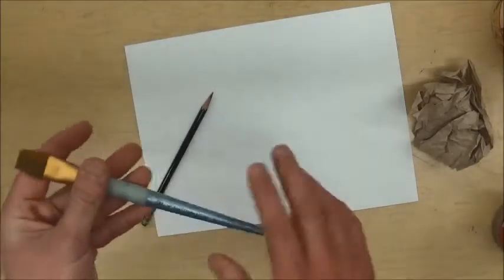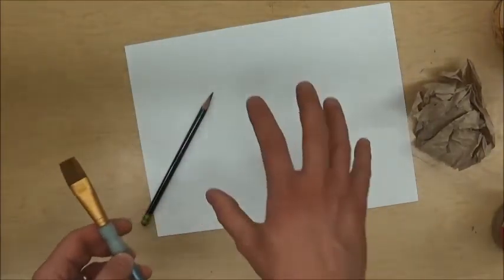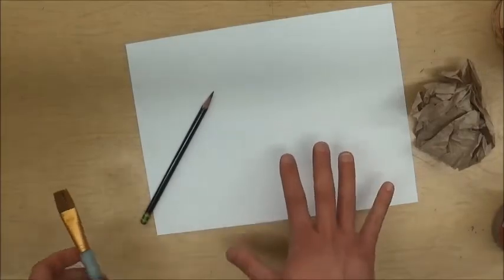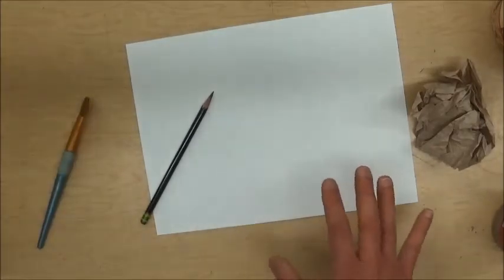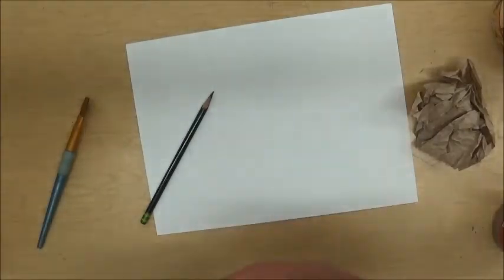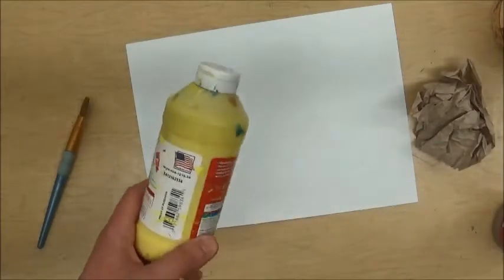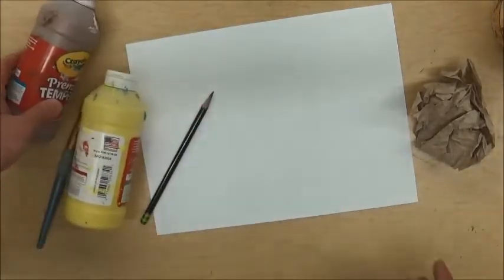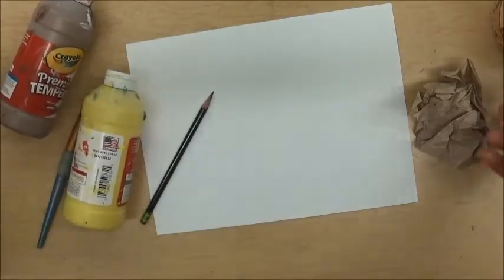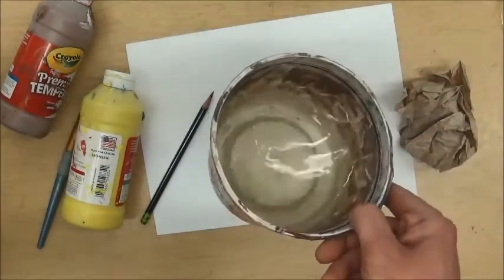The bristles are nice and wide so I'll cover my paper more quickly. We're going to stain this paper because Leonardo's paper is very, very old now. It wasn't when he had it, but over time paper turns kind of yellow. So I've got some yellow paint and maybe a little brown to give it that antique look.